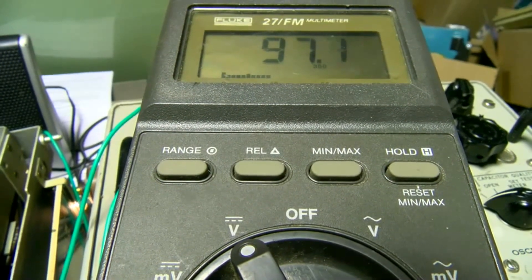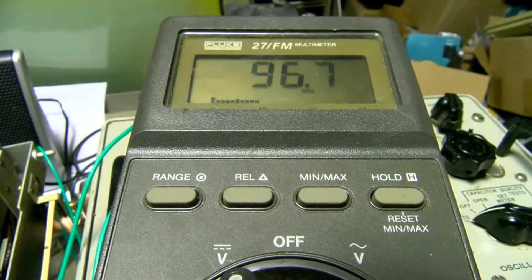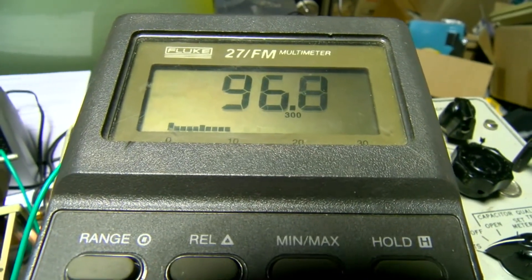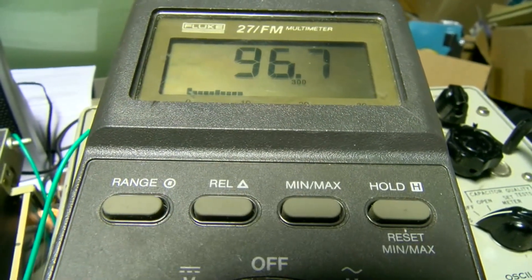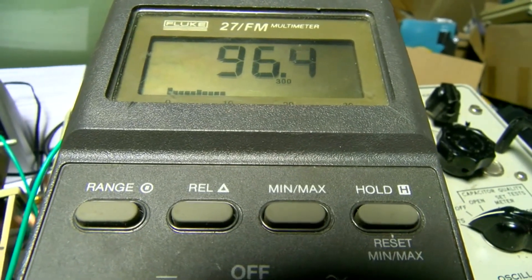This is Shango 066 from the Shango 066 channel. Our current voltage is measuring 96.9 volts, and remember it's supposed to be 130. It will continue to drop as the rectifier heats up and the internal resistance increases.